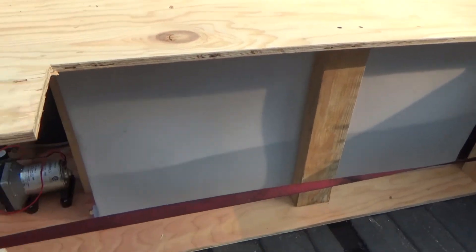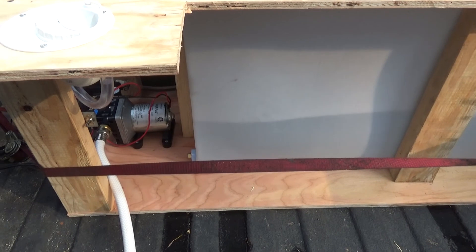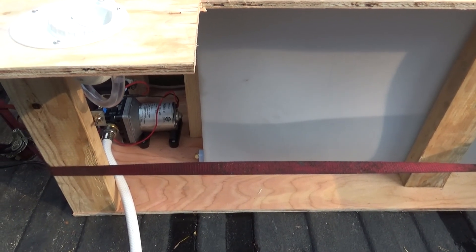Kind of a neat little setup. I'm pretty happy with how it turned out, and I'm looking forward to testing it out.